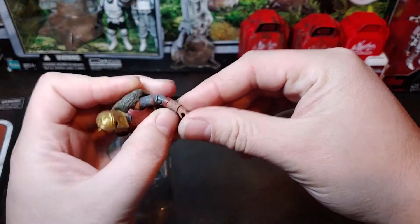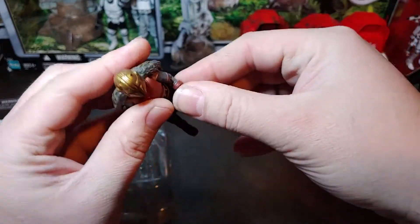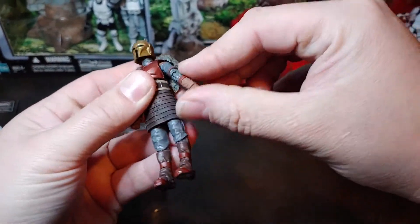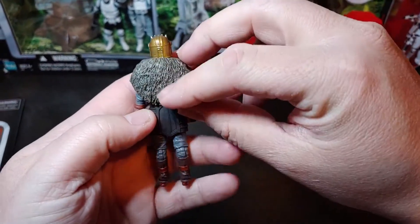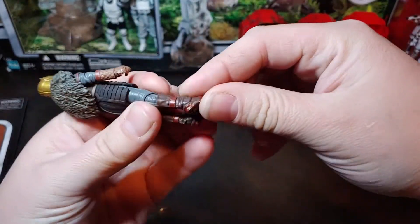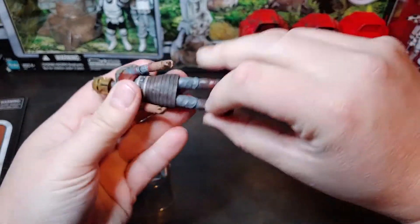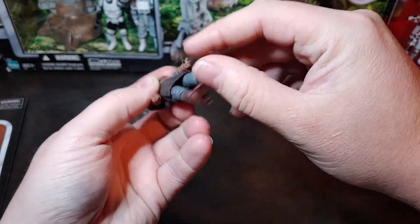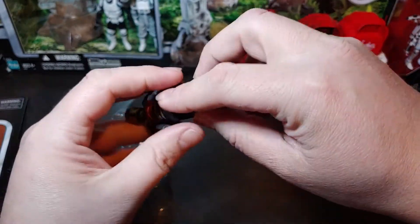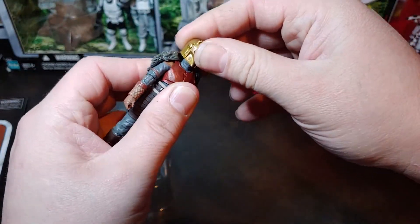Go ahead and work some of those joints. Nice little arm joint there. Wrists do have rockers. Shoulder joint. I like the fur cape that she has there. Ankle rockers. Good little knee joint. Even though she does have a hard plastic skirt, it does look like she has some decent hip articulation there. Double ball jointed neck.